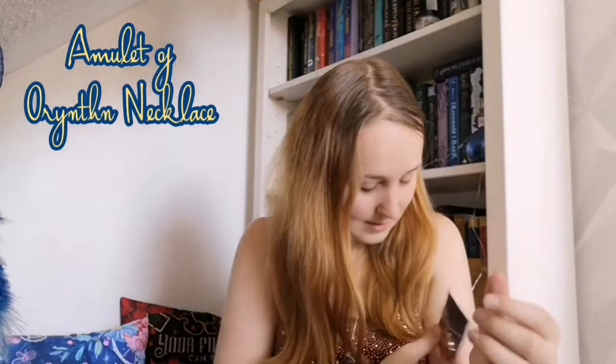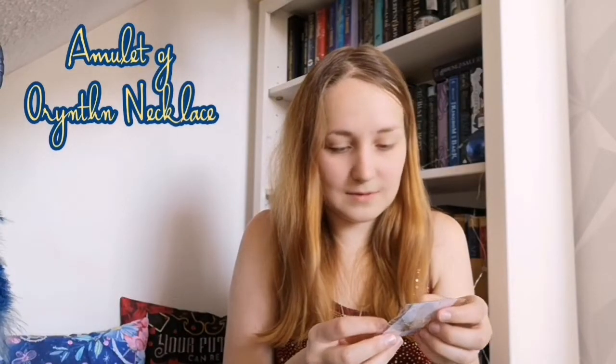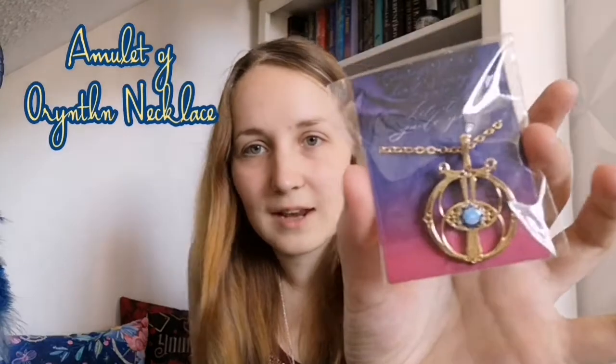First of all, we have the necklace. It's okay. I feel like — obviously I've designed my own version of the necklace, so I'm a little bit biased — but it's okay. It's got a good heavy weight to it. So that's the necklace.